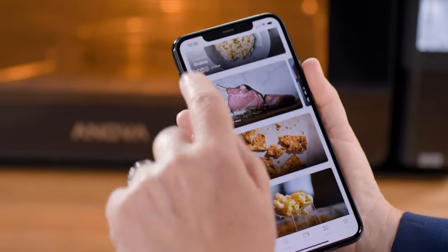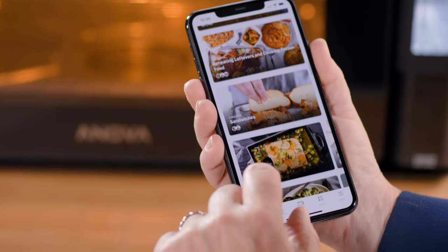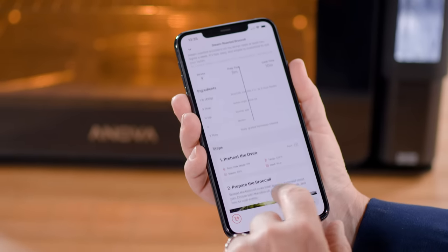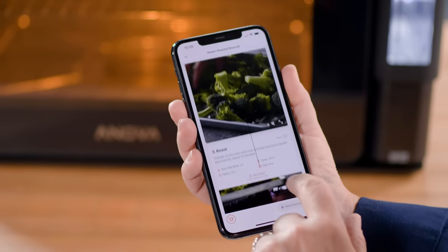One of its biggest features — its app — fell far short. In theory, users can run the oven from their phones and use Innova's recipes without ever touching the control panel. The problem is, we never could successfully connect our phones to the oven, so we had to back-figure every recipe and set the oven manually. We hope future versions of the app are more reliable so the oven can deliver the streamlined experience it promises.